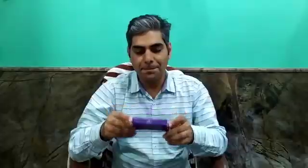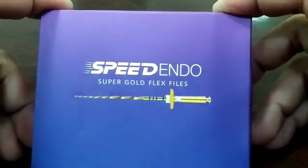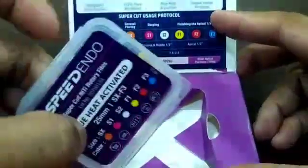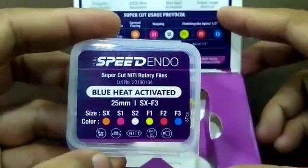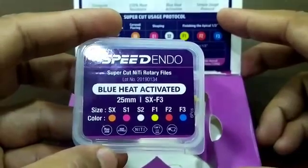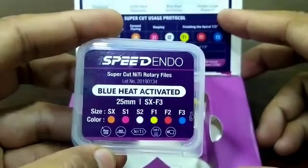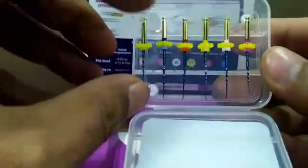Hello friends, I am Dr. Sukhwan Diyadav and I got this file system from Pink Blue — that is Speed Endo Files. These are blue heat-activated files. Let's open the Speed Endo Files. These are files with an autoclavable pack, and there are six files inside: SX, S1, S2, F1, F2, and F3. This is an assorted pack.